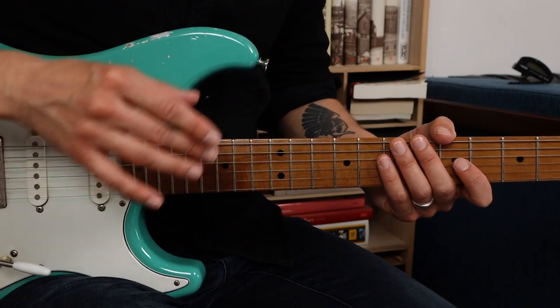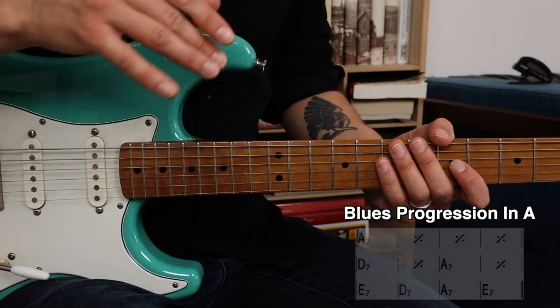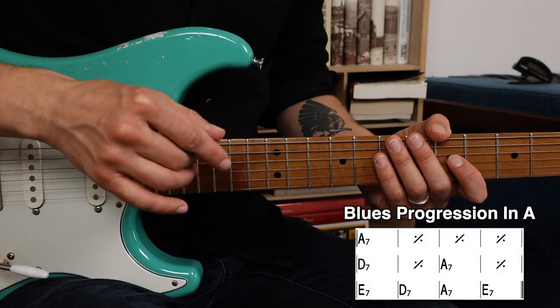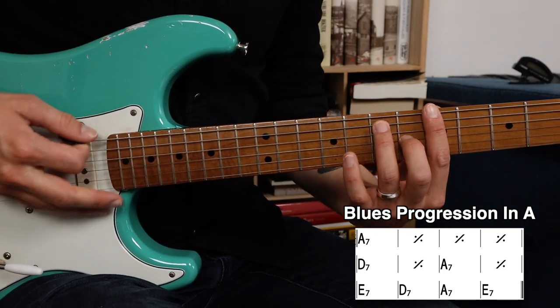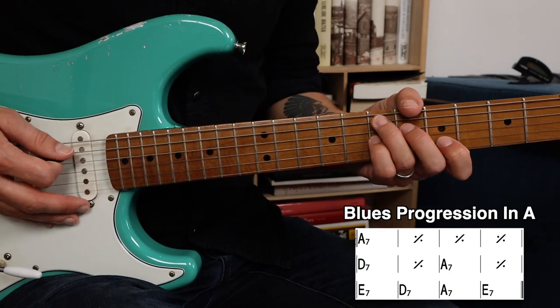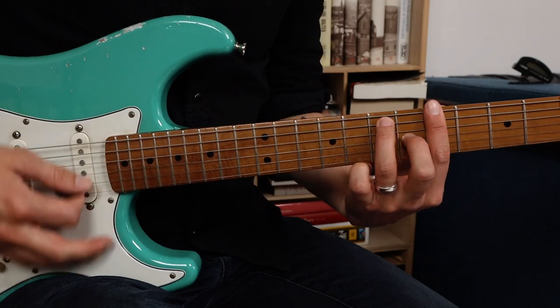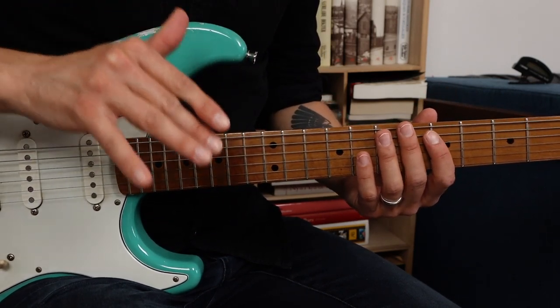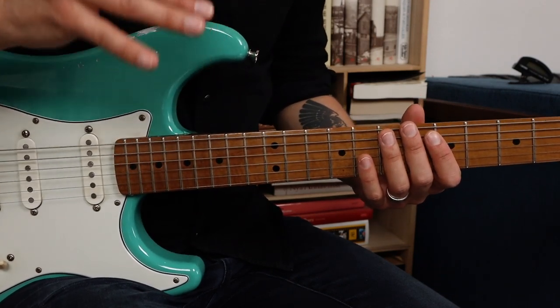Now let's say you're going to improvise over a typical 12-bar blues progression in the key of A. The three basic chords in the 12-bar blues progression in the key of A are A7, D7 and E7. Over the first chord A7, play the A minor pentatonic scale and the major third of A — the C sharp — just like I mentioned before.